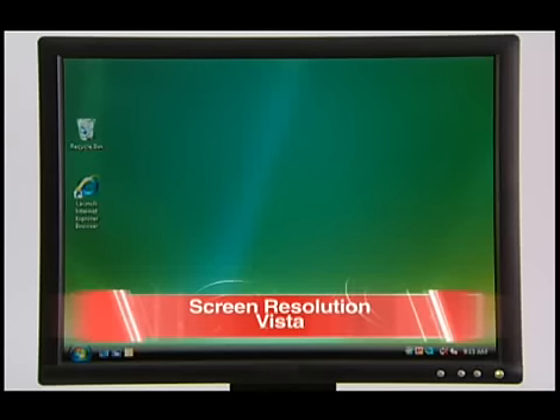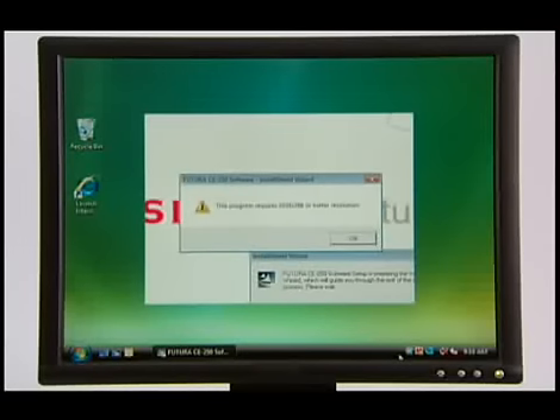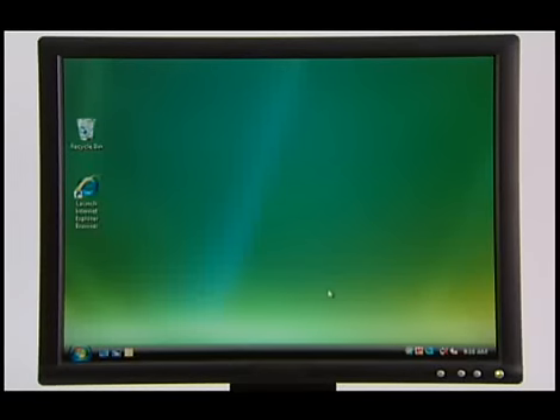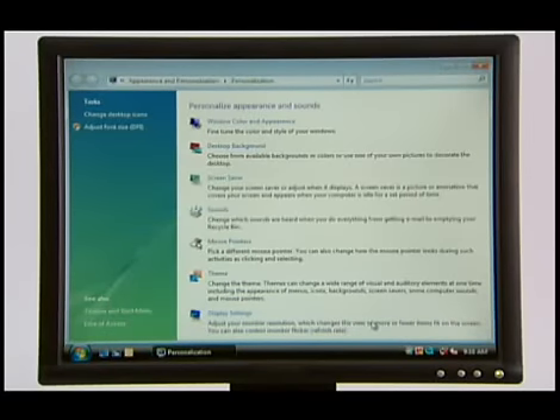If you are unable to install the Futura software on your computer, you may see this error message. You will need to adjust the resolution of your screen. To correct this, right-click on a blank area of the screen. In the pop-up menu, left-click on Personalize. Left-click to open the Display Settings box.